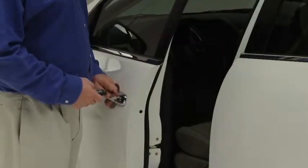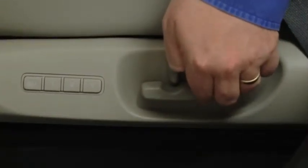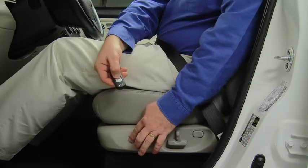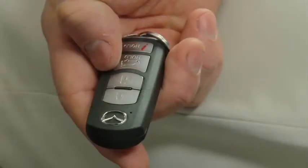open the driver's door and switch the ignition to the off position. Adjust the driver's seat to the desired position. While holding the set button in, press and hold the unlock button on the transmitter until a beep sounds. The key is now programmed.